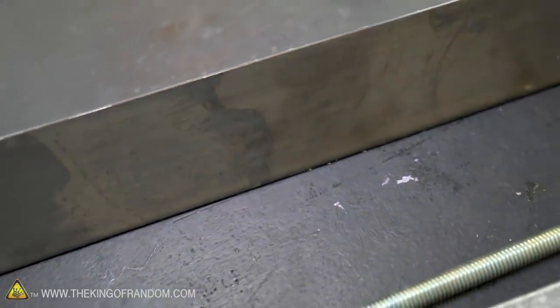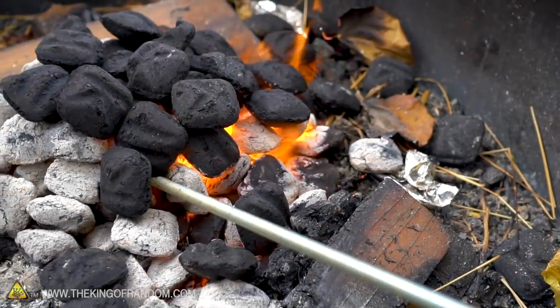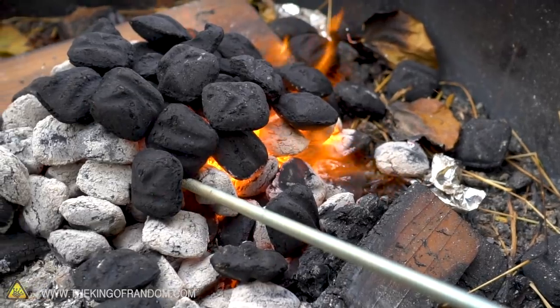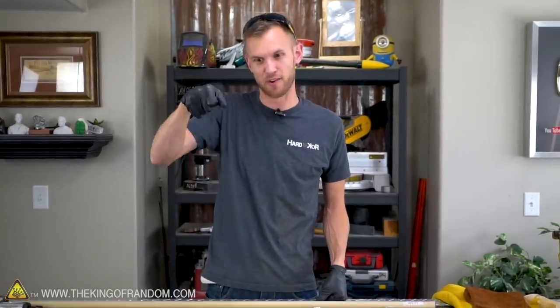I've got a steel bar, some steel square tubing, a little bit of all thread, some wood, and nuts. The goal is to have a little metal logo that we can heat up in a fire, and then brand onto wood, or maybe a stake, or whatever else we feel really needs our logo burned right into it.